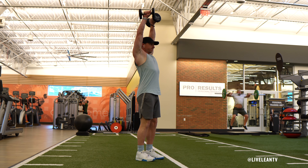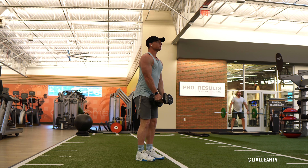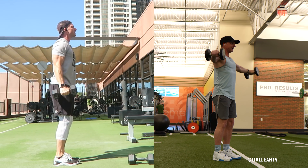The Standing Overhead Dumbbell Lateral Raise is a shoulder exercise that targets the lateral side delts on the outside of the shoulders. This movement is similar to the Standing Dumbbell Lateral Raise, however this variation has a longer range of motion that ends with the dumbbells overhead rather than stopping close to parallel to the floor.